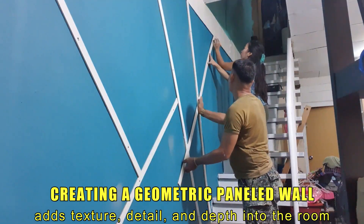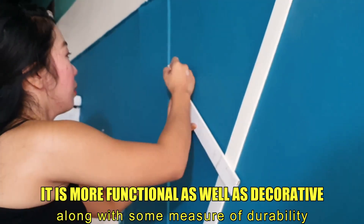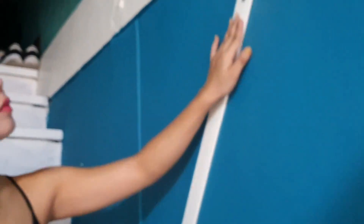Creating a geometric paneled wall adds texture, detail, and depth into the room. It is more functional as well as decorative, along with some measure of durability.